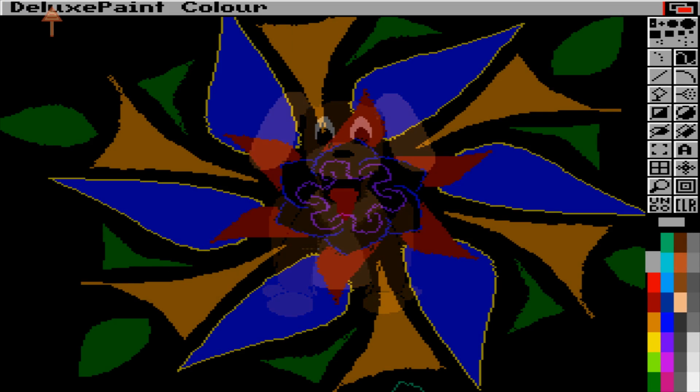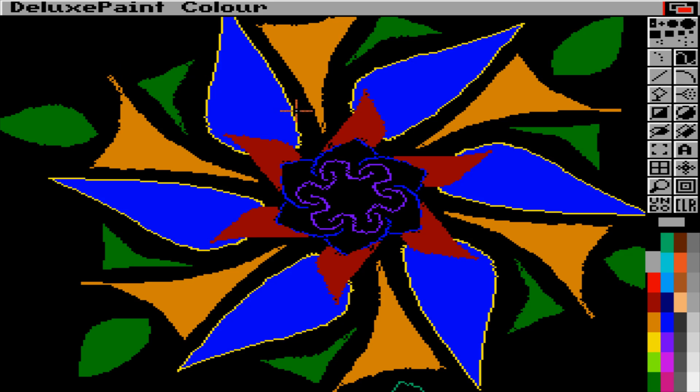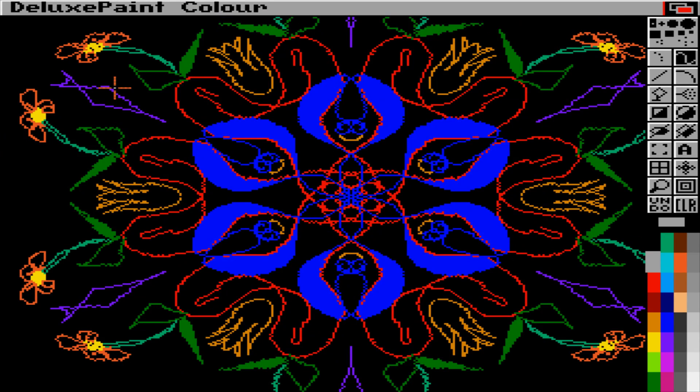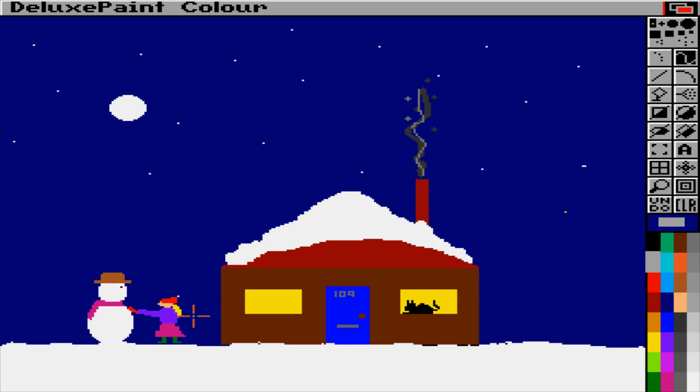Oh my god, I remember this! I used to do so many of these patterns. I don't remember this one — it's like days of innocence. Freaking spring snakes coming out of the chimney!